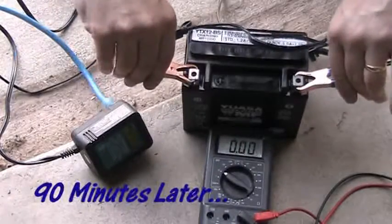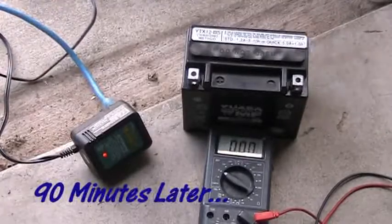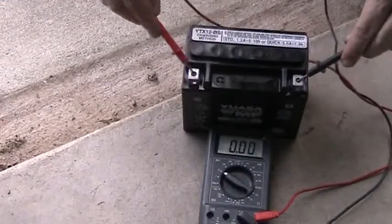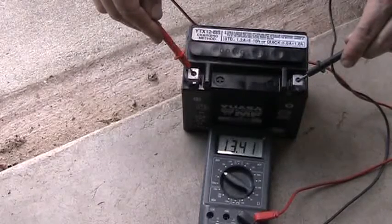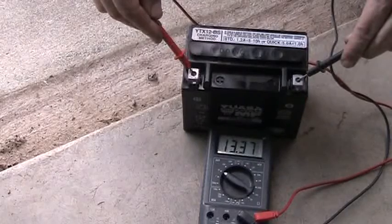About 90 minutes later I got a flashing green light saying the battery is ready to go. I unplugged the charger and went ahead and tested it with the multimeter to see if there's any difference. A nice 13.4 volts — that's excellent. This battery should be ready to go.